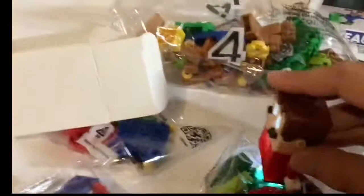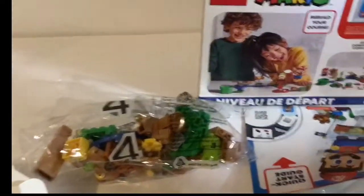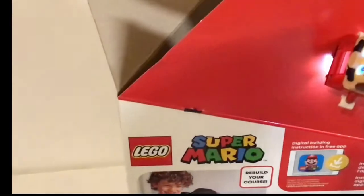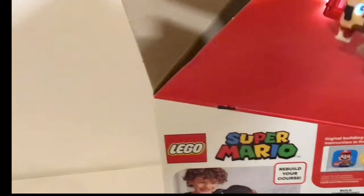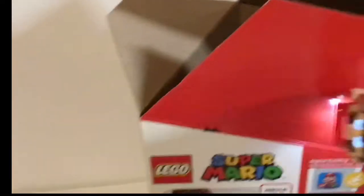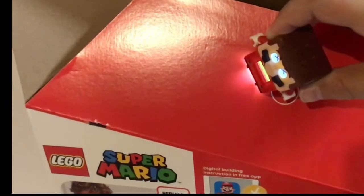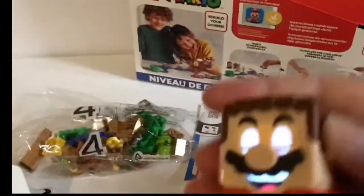Does he jump? Let's see. Ooh, he does jump! That's pretty cool. Does he react to the red on the box? Oh no! I don't want to kill him — let's see what happens when you kill him. Let's commit a murder here on the channel. Ha ha ha! We killed you, Mario! Mwahaha! Okay, we just killed Mario. We committed murder. Nice.